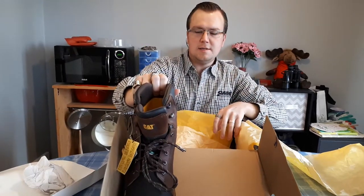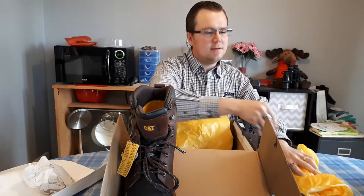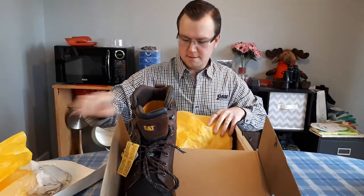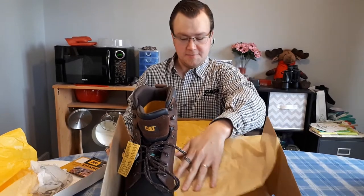Now let's take a look at the other one. Here's the card. Guaranteed. Cat says we don't act tough, we are tough.